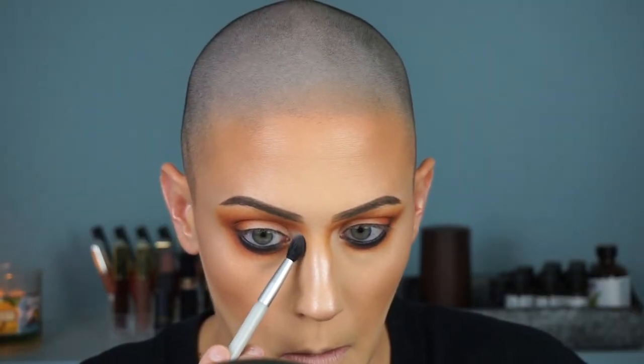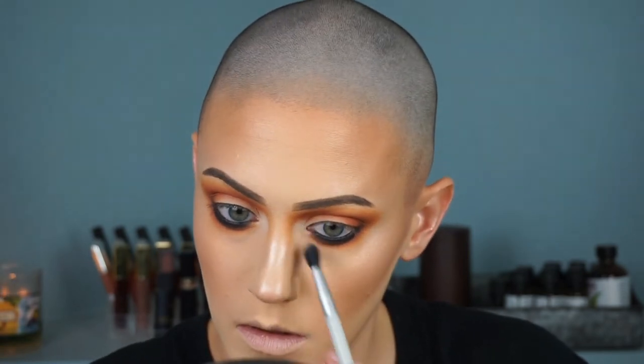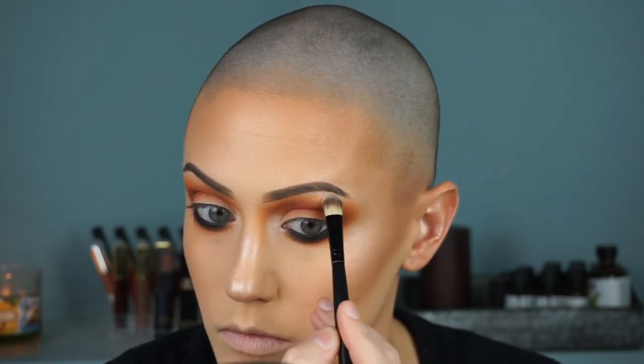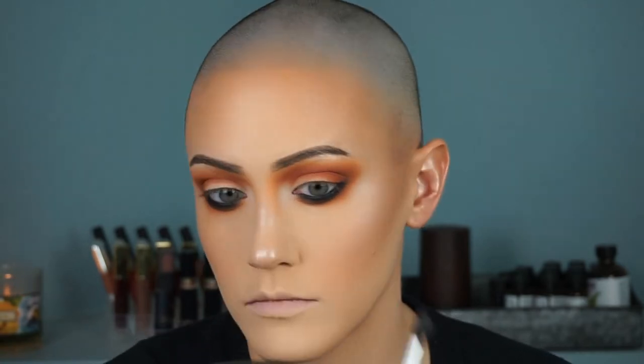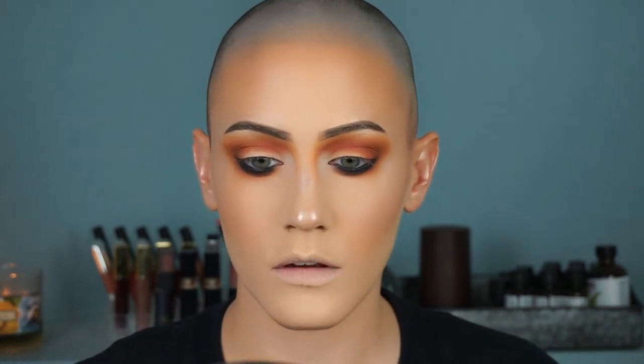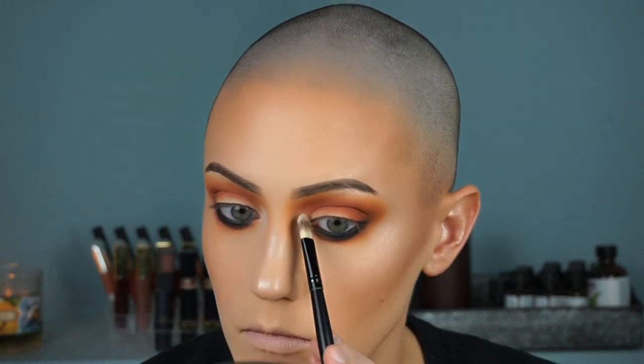Then I'm going in with a white color — this is from the Zoeva Brow Spectrum palette because it's just what I had on hand. I tend to forget to highlight, but you can already see that highlighting your brow bone and inner corner with a really dark look like this really brings it together and makes it look very purposeful. It seems so small and insignificant, but it really makes the look more complete.